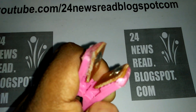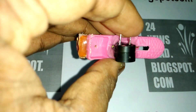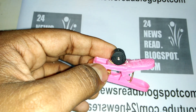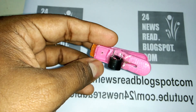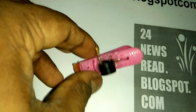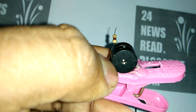Now join this buzzer. Join the buzzer with our glue. Now join one resistor with our buzzer on the plus side.